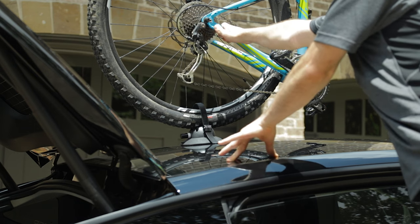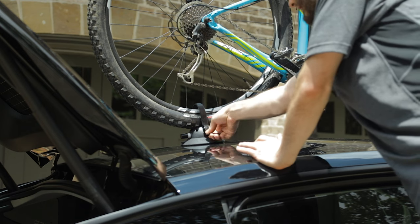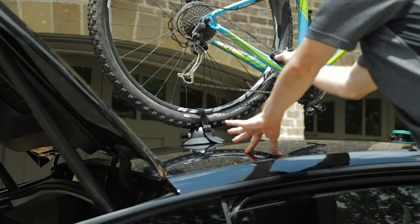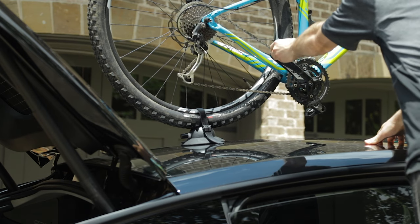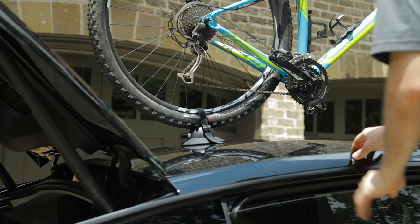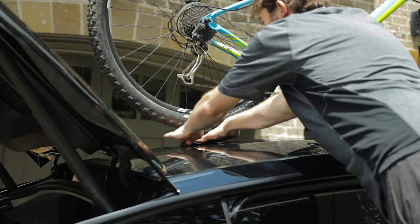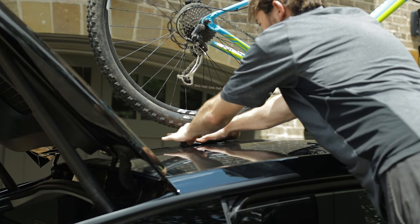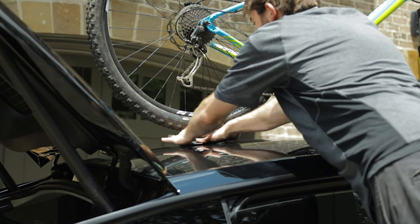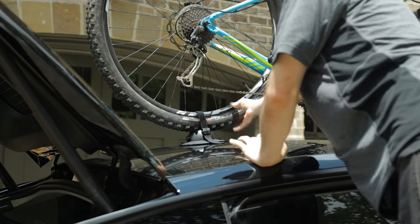Adjust the rear of the bike to make sure it's centered on the roof. Also make sure your pedals are not close to the roof — set it so you can apply the strap to hold that in place. Then go ahead and tighten down the rear cup. Same thing as the front: keep hitting the plunger until the white is completely gone. Now this is secure.